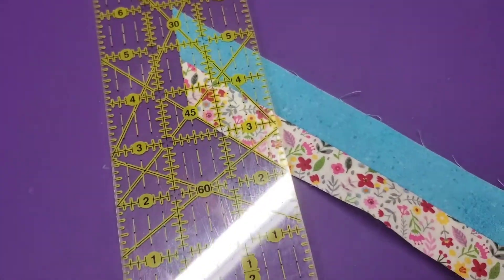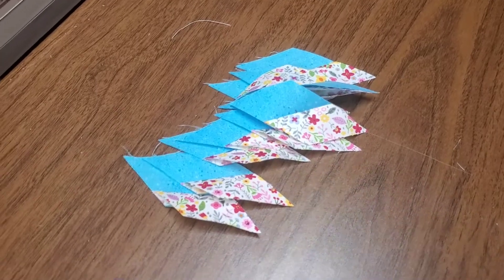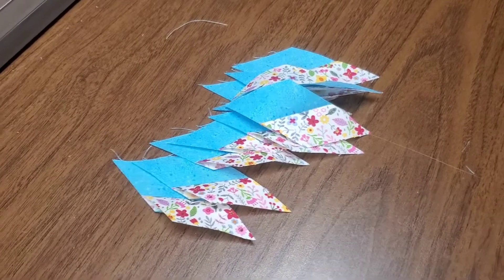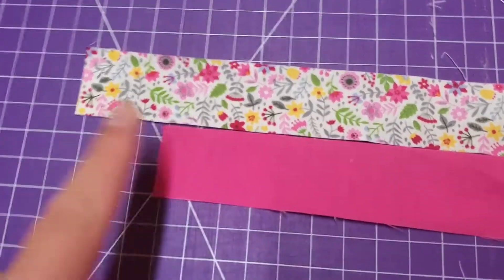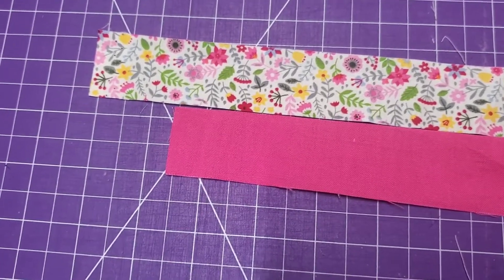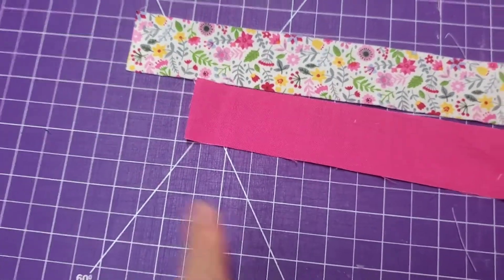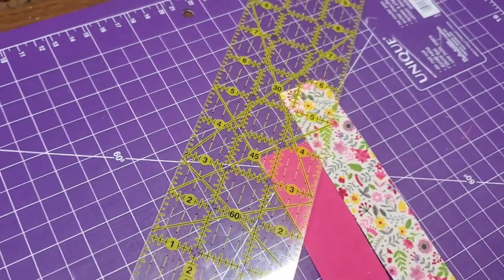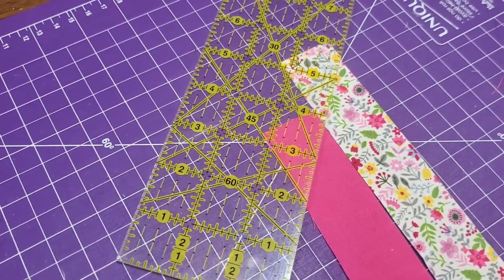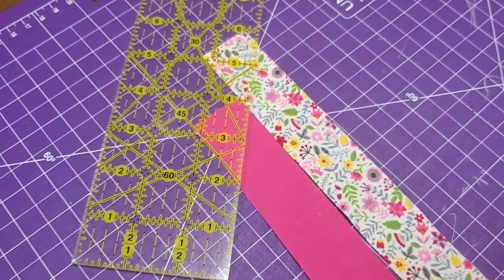After trimming, you can match it up and see it matches a little better. Now, have you ever come across the term 'stagger your ends'? When you're doing strip piecing and putting more pieces together, some instructions say to stagger your ends — this is basically what that means. The reason you do it is so when you're cutting close to the end, you're not wasting fabric, because otherwise you'd only have very little bits left.